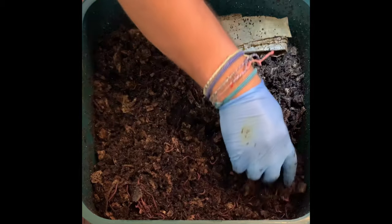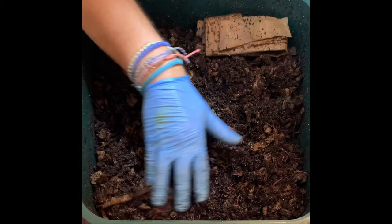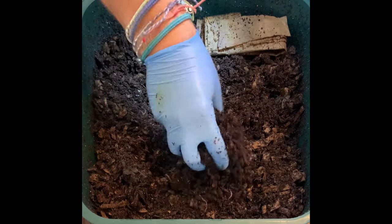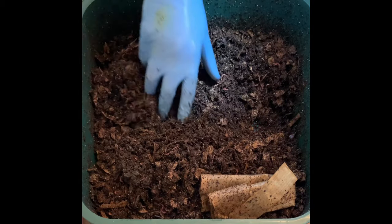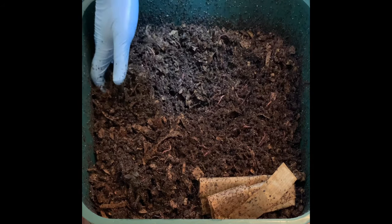I started with 2,000 worms about 70 days ago — that helps anybody understand the population. I dropped a couple on the ground so I need to get those real quick. Just a lot of worms; you can see them all absolutely moving around.